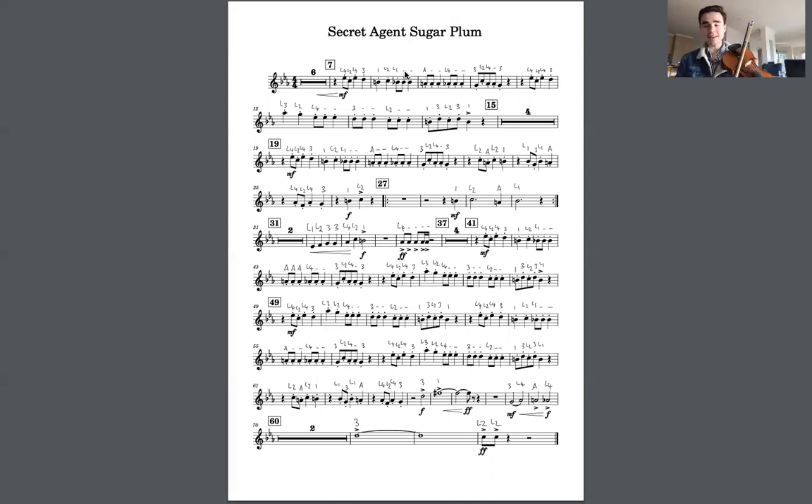Okay, let's have a go at that again. This time I'm going to play a bar and then you can play it with me as I repeat.